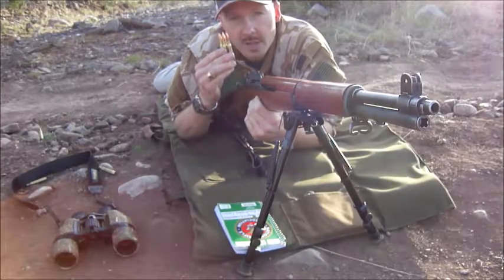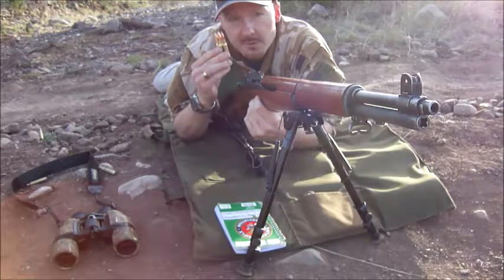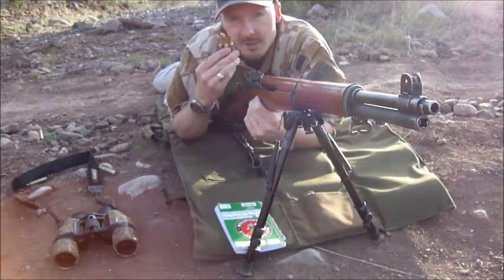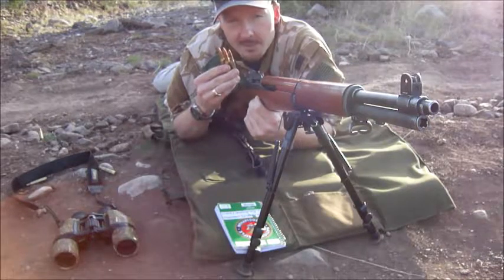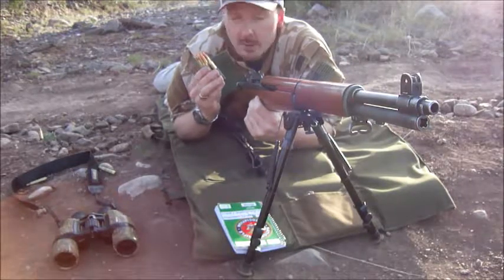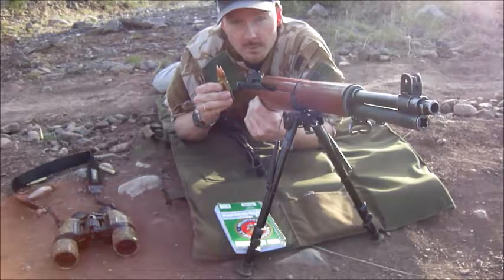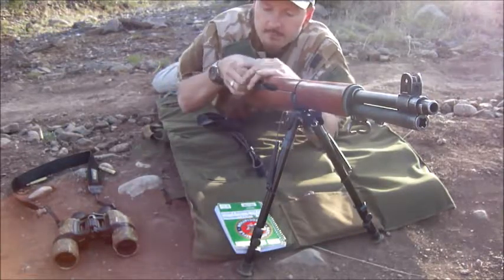Now I've got some heavier bullets for some long range competition shooting — these are 175 grain SMKs topped with 45.5 grains of IMR 4064.